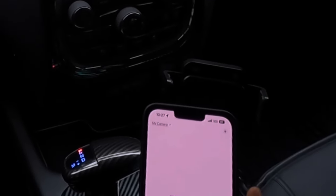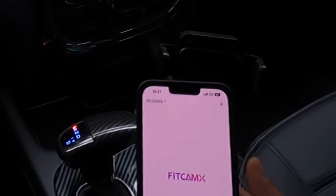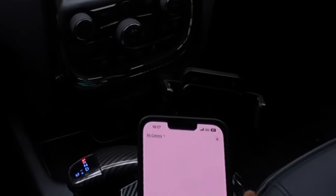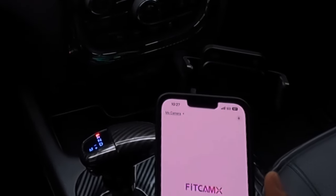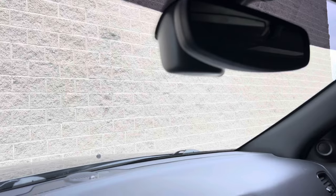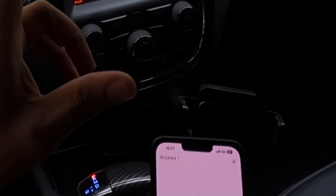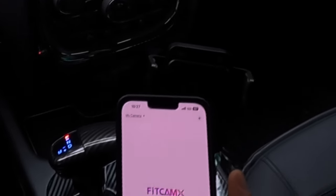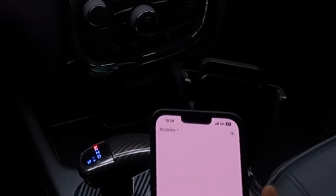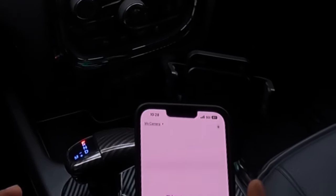I believe every vehicle should have a dash cam. Nowadays there are so many accidents, so many crazy people — you can easily get rear-ended, sideswiped, hit and run. And if you don't have a dash cam and you need verification for your insurance company, you're in trouble. This is also a perfect gift to buy someone, because it's not only available for a Dodge Durango — you can get it for many other vehicles. I'll leave a link in the description if you want to purchase a FitCam dash cam for any other vehicle and you'll be able to get a discount. I'll also leave an Amazon link in the description.